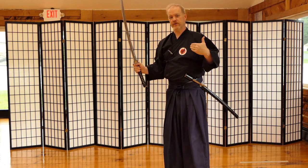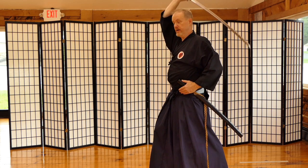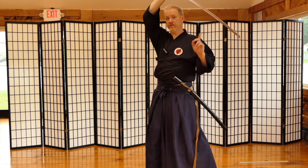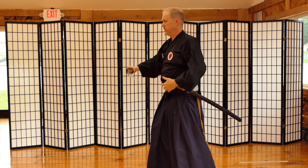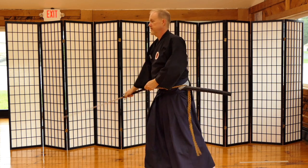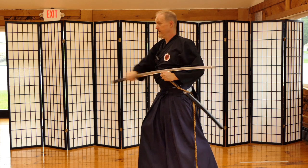Going back to nukitsuke and furikaburi: after the draw, the next step is the finishing cut. The reason we have time to bring the sword way back is because we've cut our opponent, and that gives us time to put the business end of the sword behind us. Conceptually and combatively, putting your weapon behind you isn't ideal, but if you want that big strong cut it has to come from downtown. Now look at noto — the business end of the sword is back there again, about the same position.